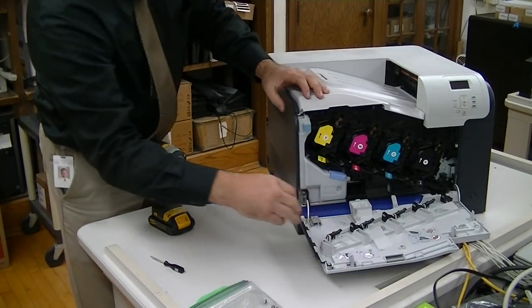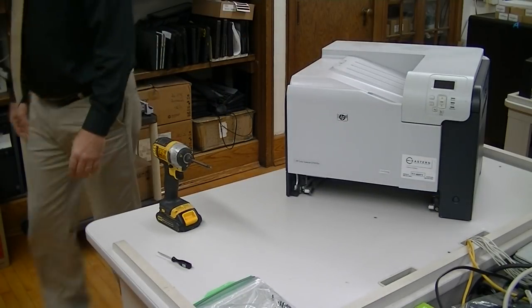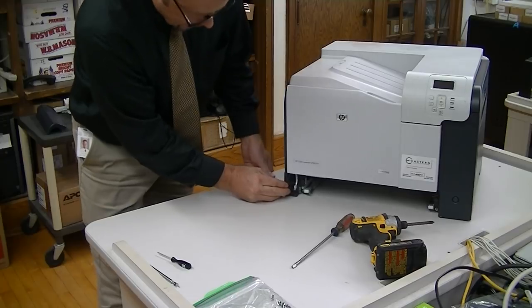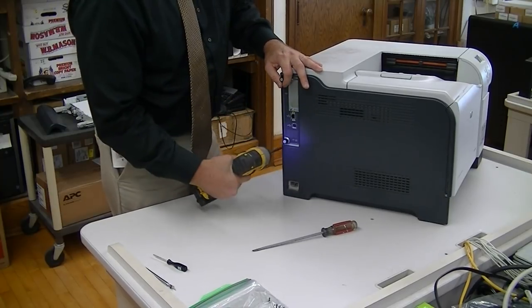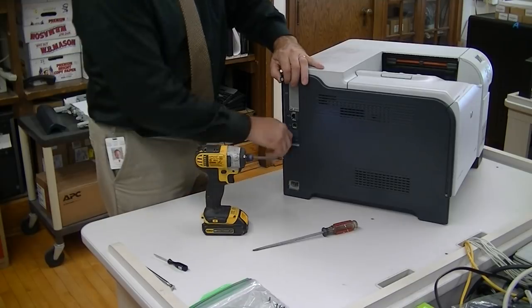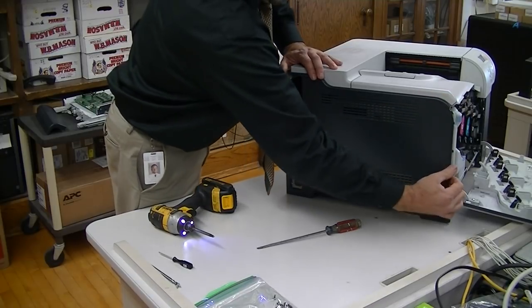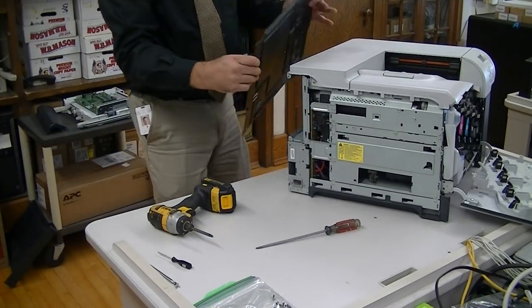So this has got to come off. I'm going to take that tray out. There is a tab right here, and if you just go just like that, it will pop right out. That should slide down now that that has popped out — it should slide to the left, then it comes out. Pop that to the left and the back side comes out.